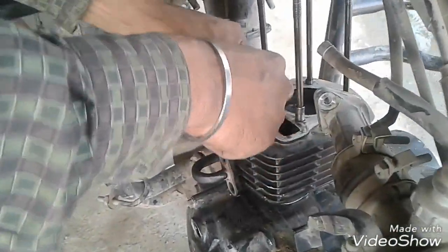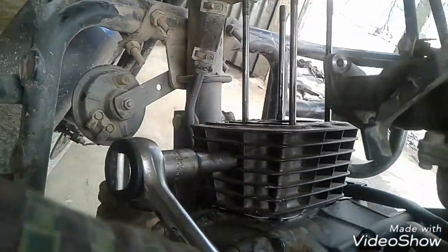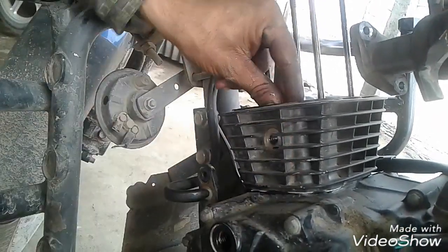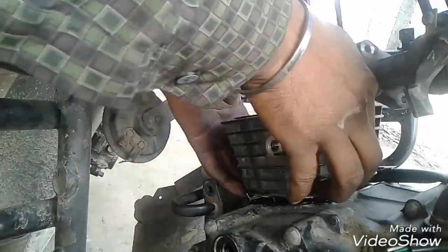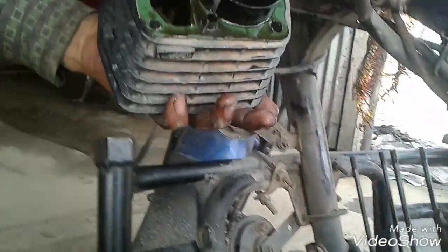The head is removed from the block. The cylinder has to be removed from the block. The gas pit is removed from the block. That metal is removed from the block — the cylinder has to be removed.